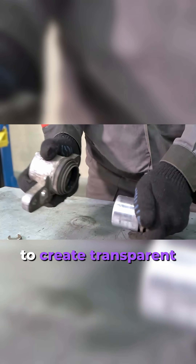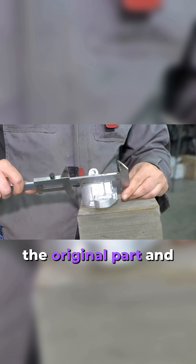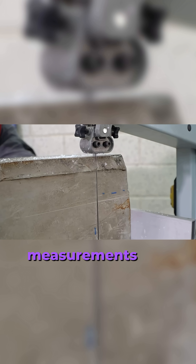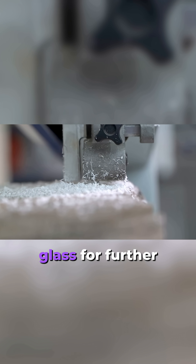These guys decided to create transparent brakes out of organic glass to see how it works. First, they remove the original part and thoroughly clean it. Then they take approximate measurements and cut off the required amount of organic glass for further processing.